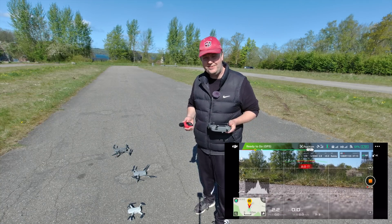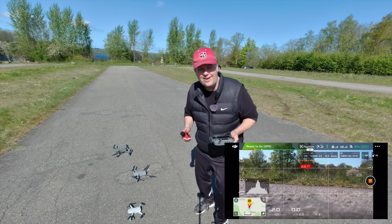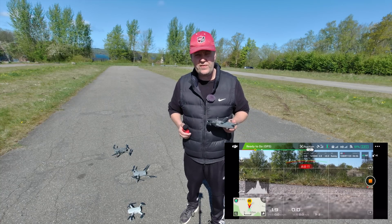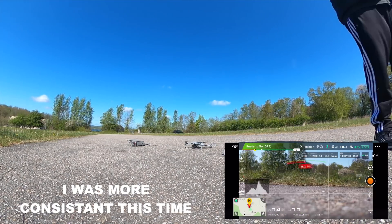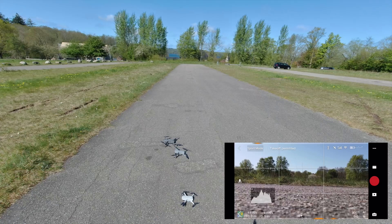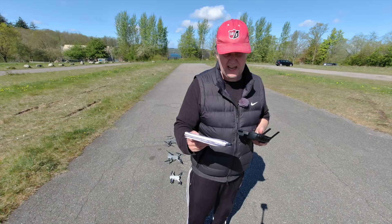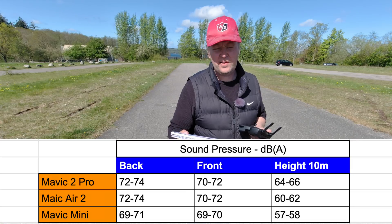The Mavic 2 Pro is safely down on the ground. To be perfectly honest I can't remember all the numbers, so I repeated the test and will post the results on screen. As far as I can see, the Mavic 2 Pro and the Mavic Air 2 are basically more or less on par in terms of noise.